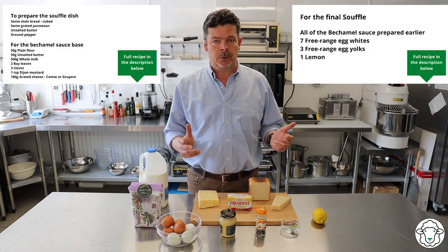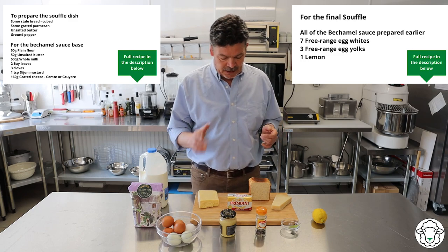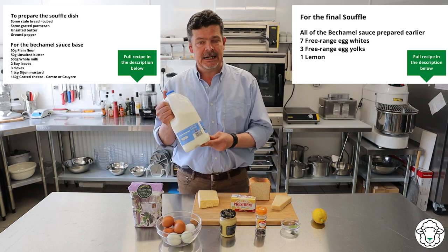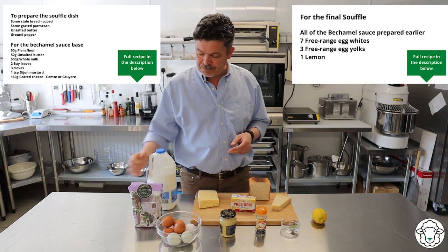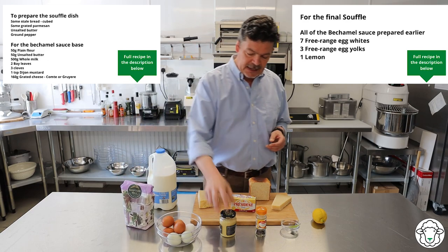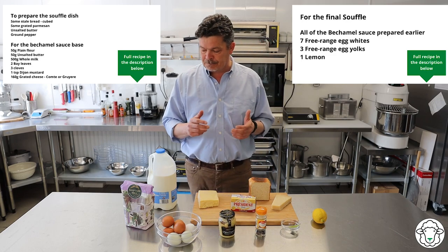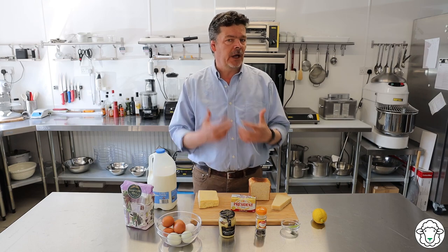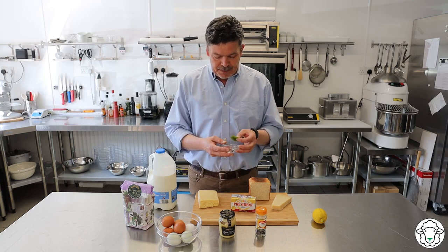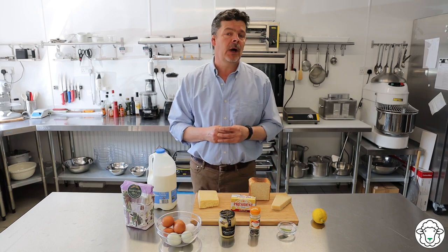You're going to need to make a roux — in fact, you're going to make a cheesy roux which will be the basis of the soufflé. For that you're going to need 50 grams of butter, 500 millilitres or 500 grams of whole milk, 50 grams of plain white flour, and a teaspoon of Dijon mustard. To flavor the roux — because that's where all the goodness in this soufflé is going to come from — I like to put a couple of bay leaves and three cloves in the milk, and I warm the milk up beforehand.